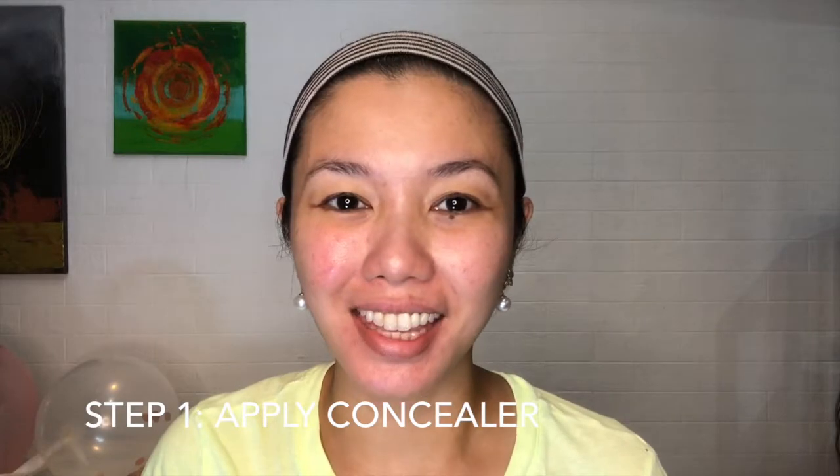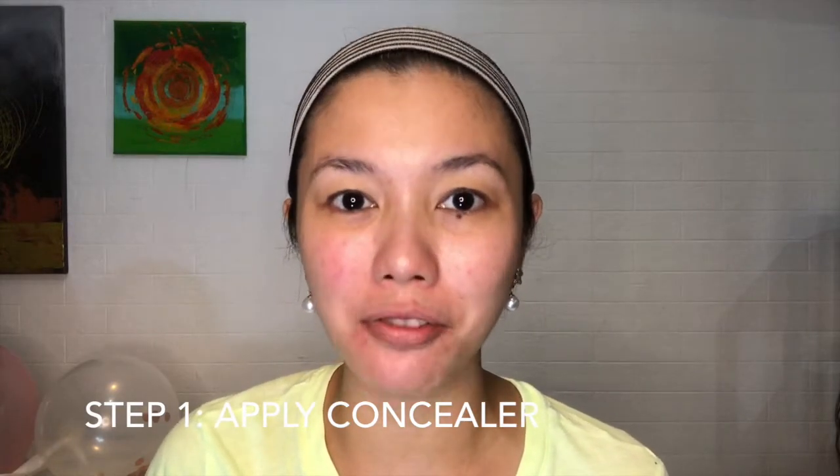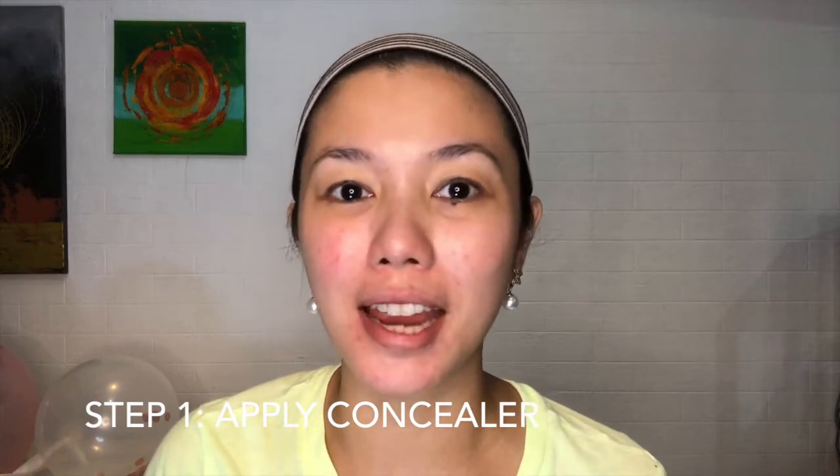Hello everyone, this is the bare-faced me and I'd like to teach you the first step in our makeup application, which I really feel is such an essential for any front-liner or customer-facing individual.